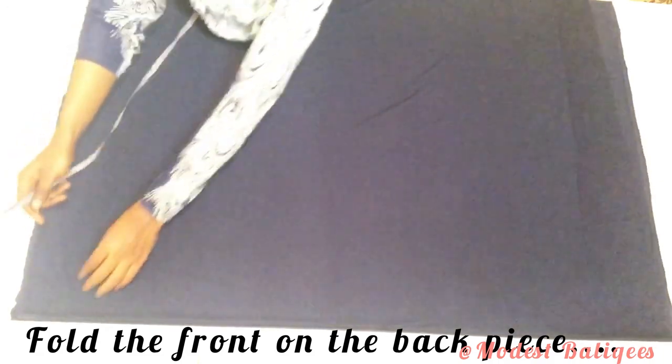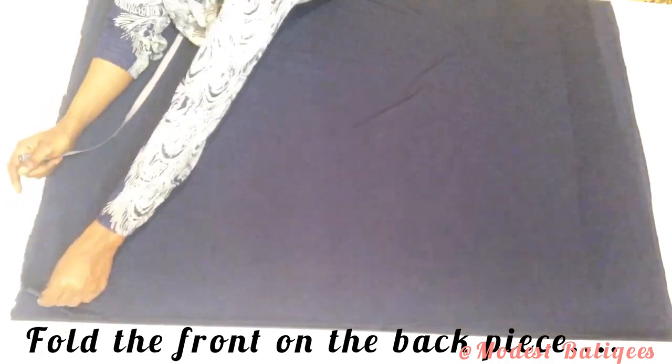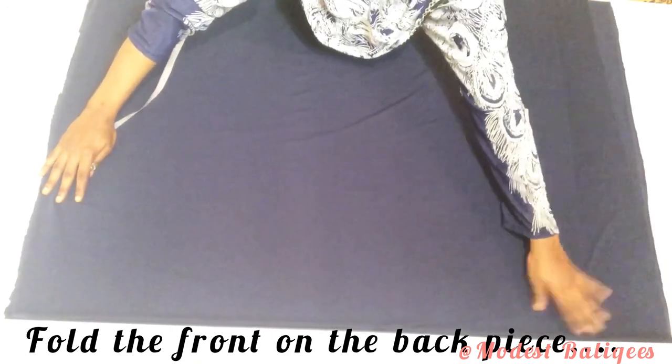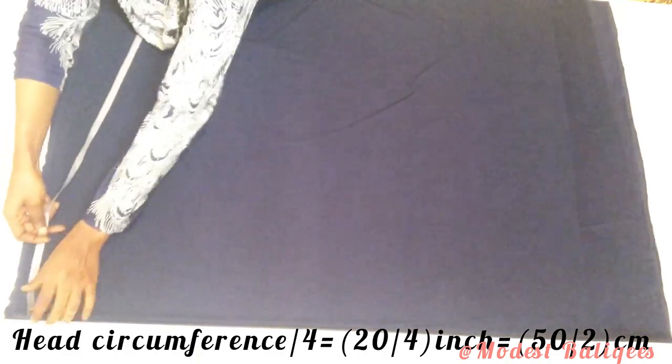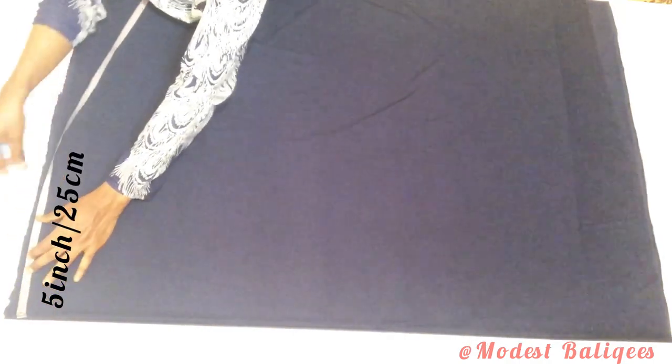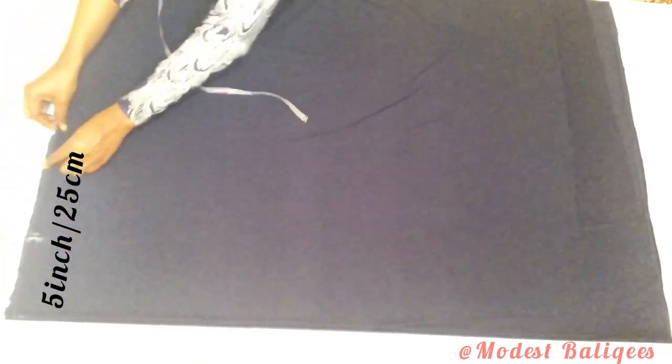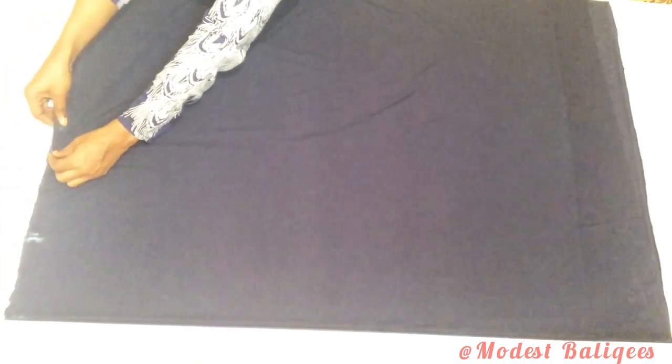After folding, I'll take my head circumference and divide it by four. My head circumference is 20 inches divided by four, so that's 5 inches or 25 centimeters. I'll mark that. I'm not including any seam allowance because I'm using a jersey fabric and it is stretchy.